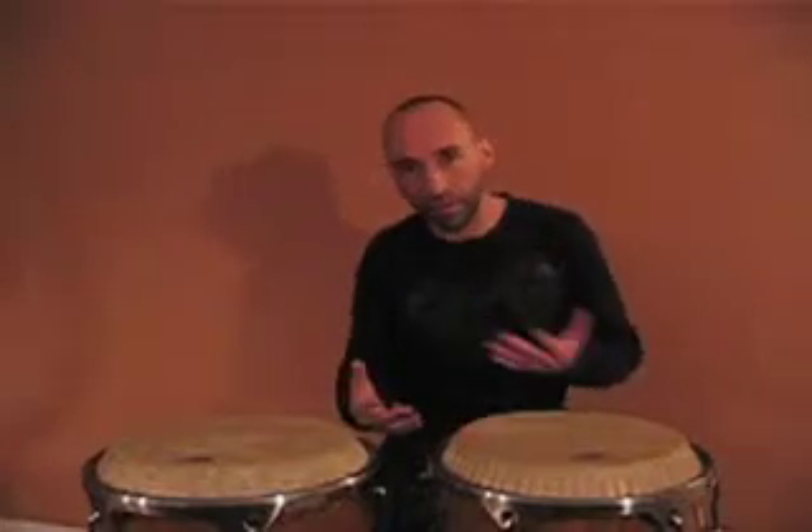What we're going to do is that every time that we play the diddle or the double stroke, whether it's the right or the left, we're going to play it with the palm finger technique.